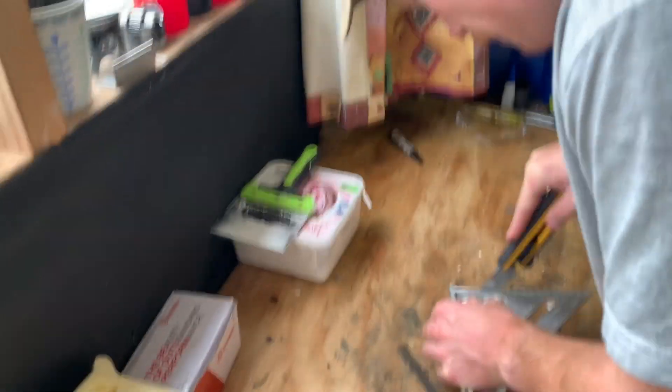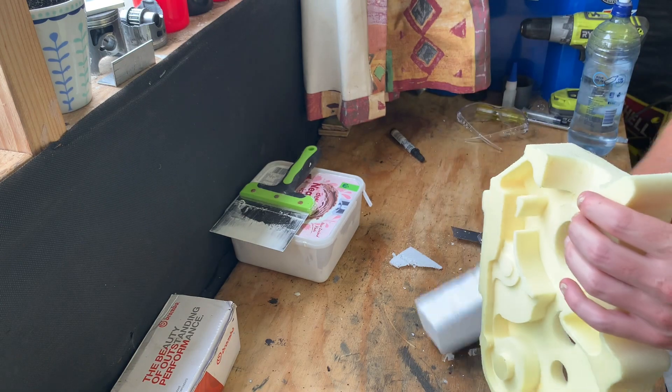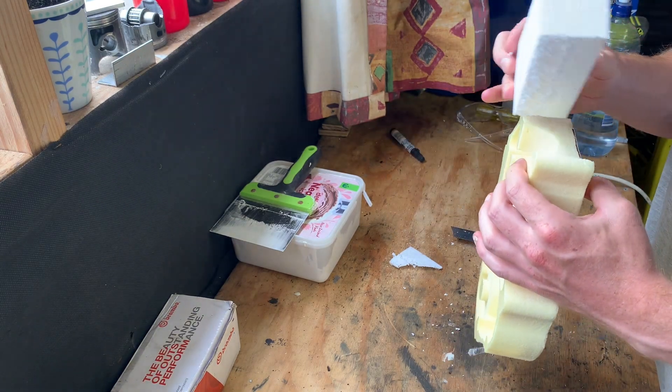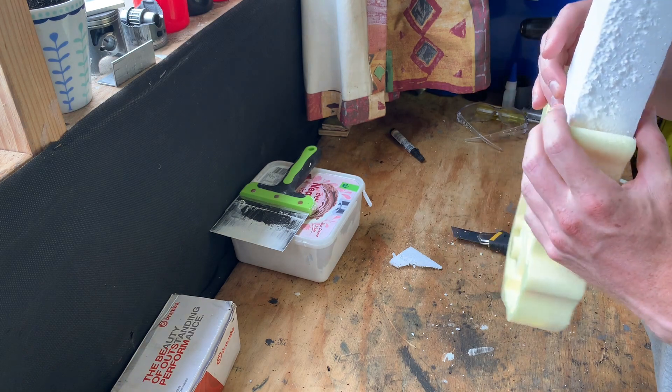This would be a whole lot easier with a hot wire cutter, and I did have one prior to this take, but my four-dollar Chinese hot wire cutter decided to pack a sad and just stop working — conveniently.